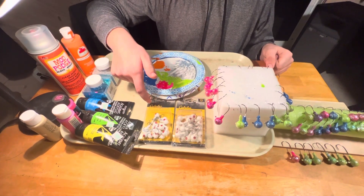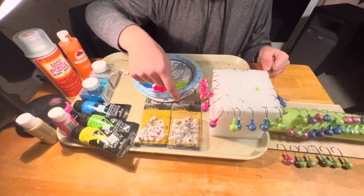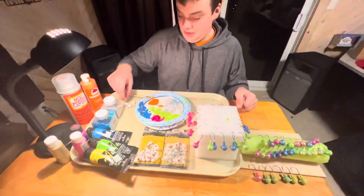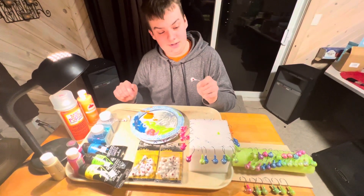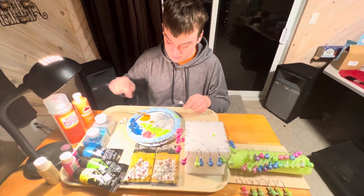Hi guys, welcome back to another video of RW Outdoors. In this video I'm going to be showing you an easy way to modify your own walleye jigs. As you can see I've been working on it all day, made some nice ones because it's almost spring walleye season and it's nice to do on a cold day.